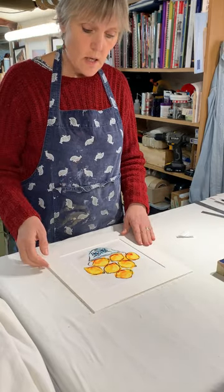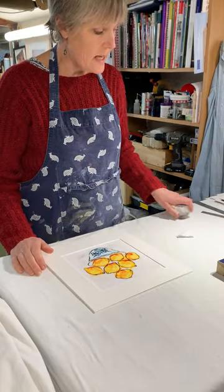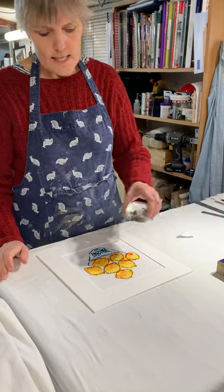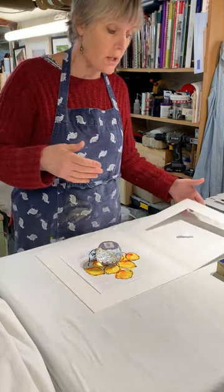Sometimes I might use a glass weight — it's really nice to use a glass paperweight. They stay clean; you can clean the glass beautifully so no glue or anything gets onto it. Place that on the art if you think it might move while you're putting your tapes on.